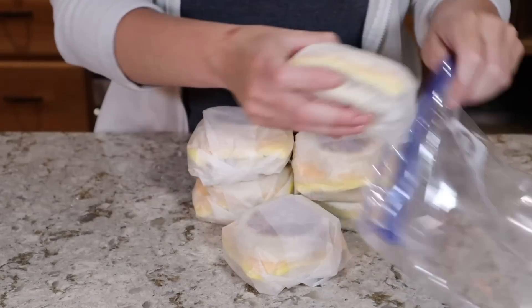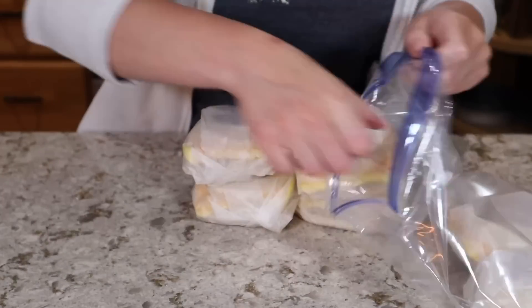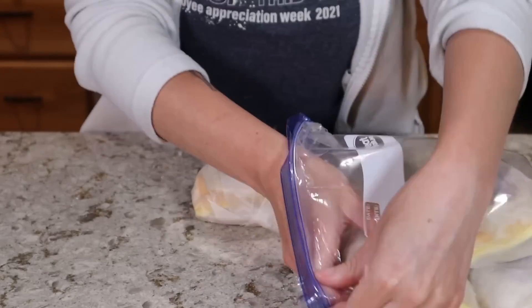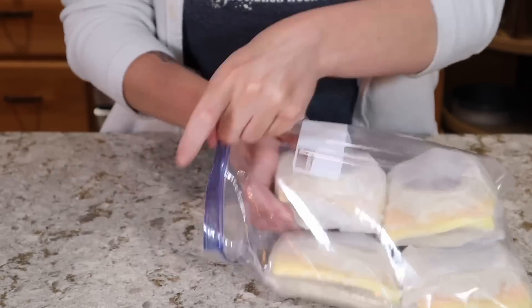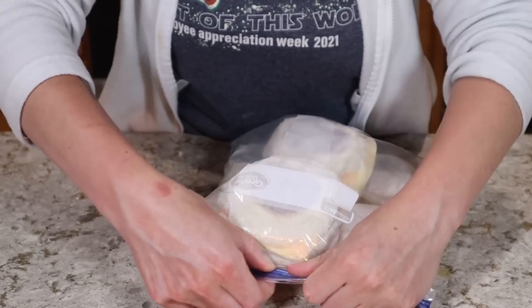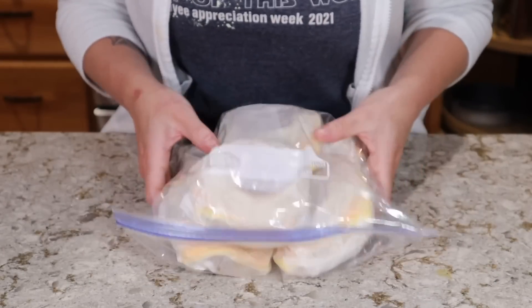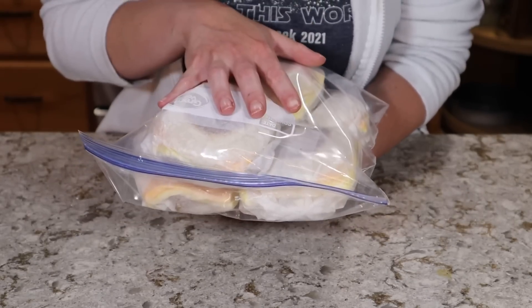I'm going to put these in a large gallon-sized Ziploc bag, and that will be how I transport them to the show. You can also freeze these if you make them — you can store them in the freezer and microwave them. I'm going to be reheating these in the microwave at the hotel room, but for now I'm going to stick these in my fridge.